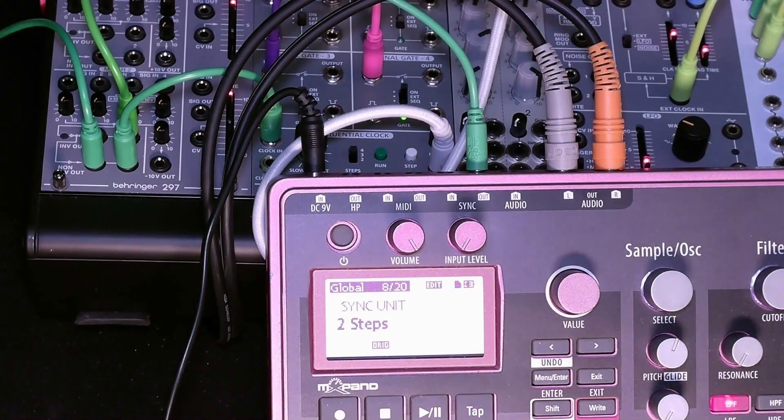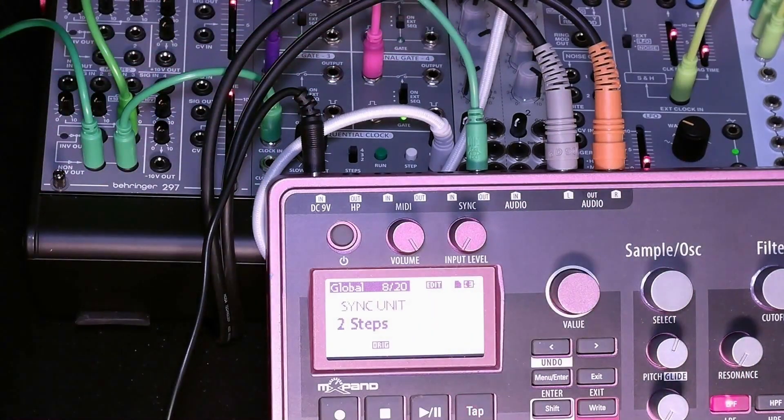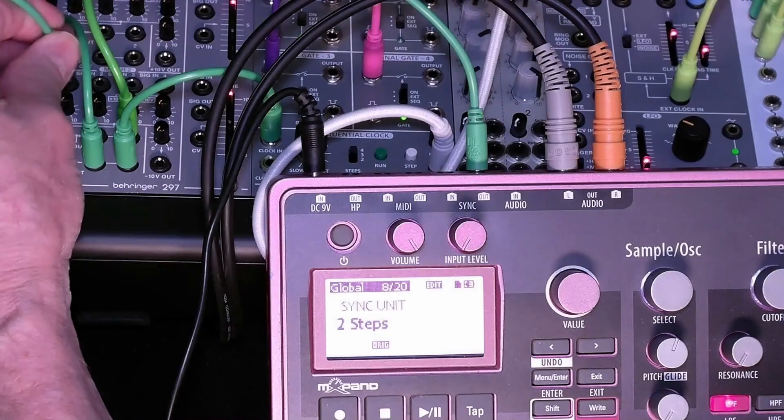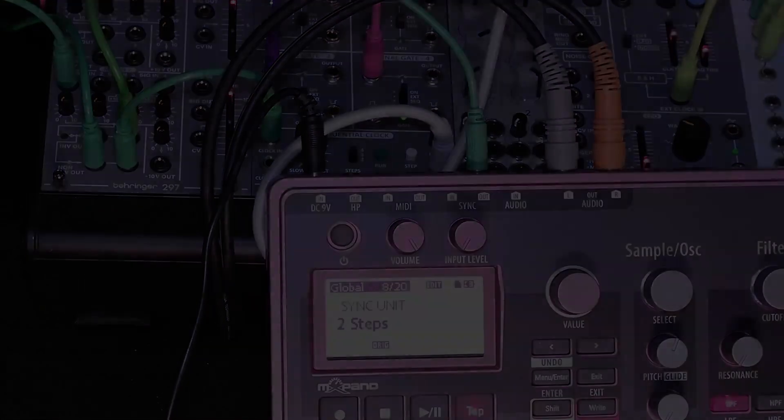That's the basic configuration. Now let's take a look at what we do with this clock output. It's a good idea to run it into some sort of a buffer like a mixer, because it's going to be driving a number of inputs on the System 55. I'm using a mixer to buffer that clock signal so that it will be able to drive all the clock inputs. Now let's take a look at how the sync unit — either one or two steps — will change how the clock reacts on the output.